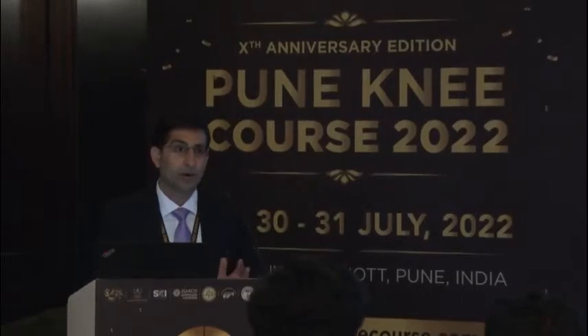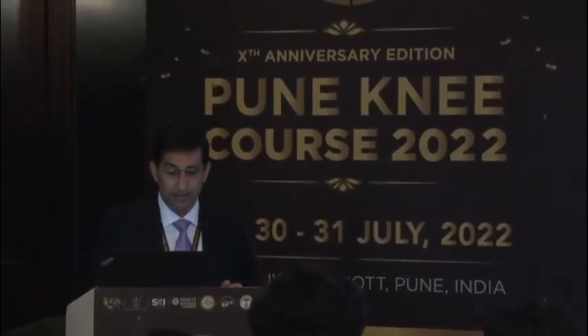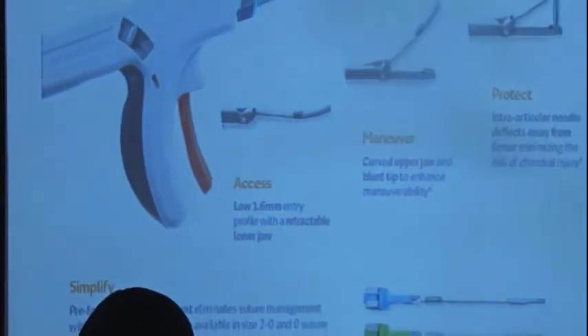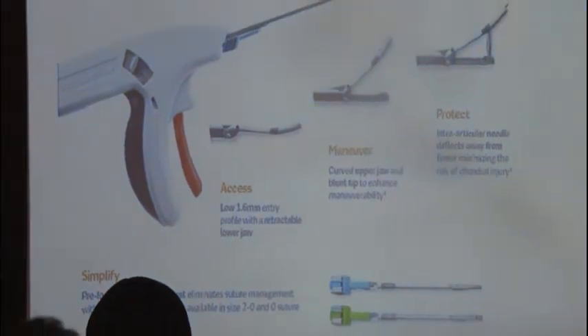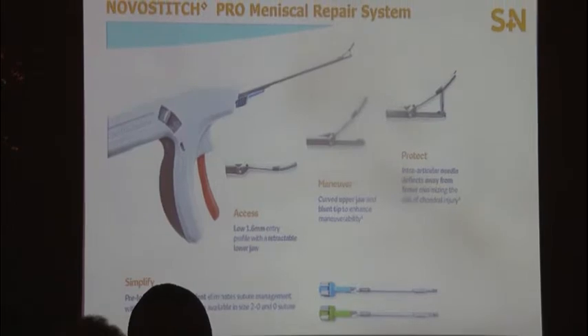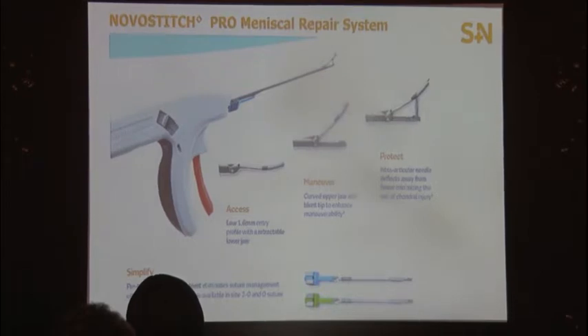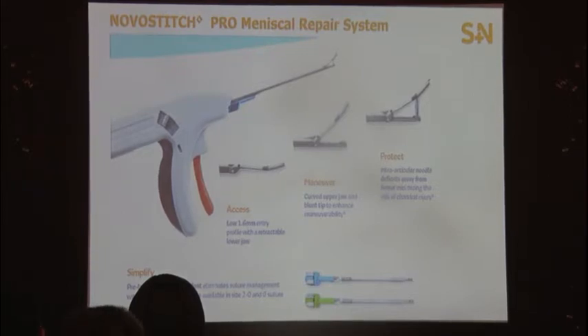Access has been the biggest problem — as you saw in all the surgical demos today, getting to the posterior part of the meniscus is difficult, especially in tight joints, particularly when doing a horizontal cleavage tear. This new disposable suturing device has just a 1.6 mm entry, so access is never a problem. When using this, I never need to do any pie crusting because it will get into any joint.